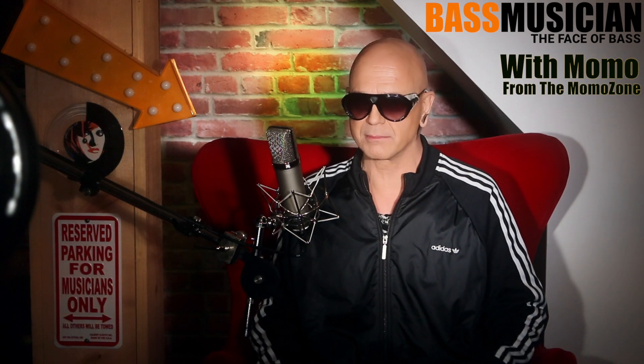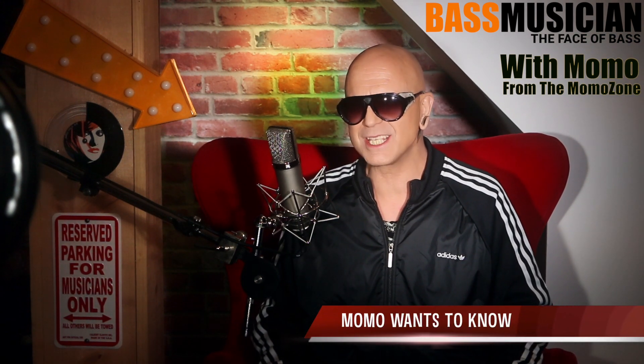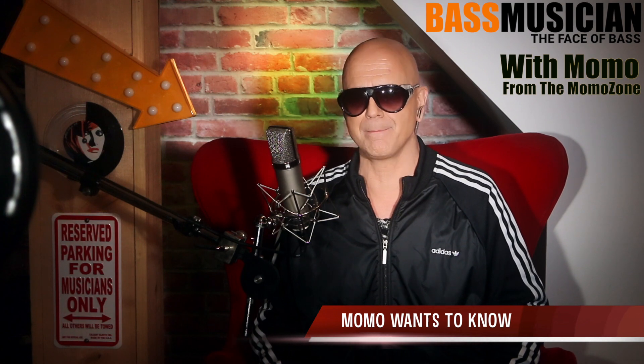Hey guys, this is Momo for Bass Musician Magazine. I want to know: what is your favorite mini bass amp — a small practice amp that you can practice with that's also good enough to record with?